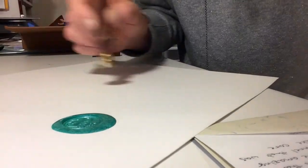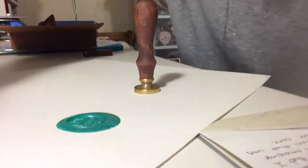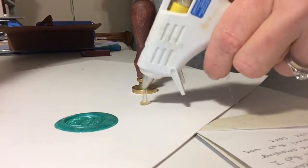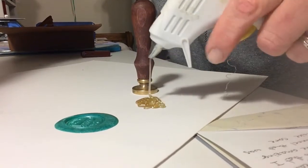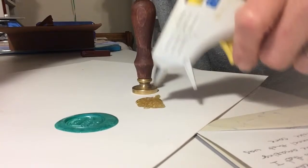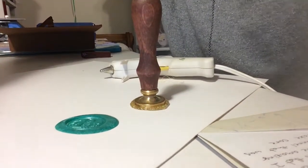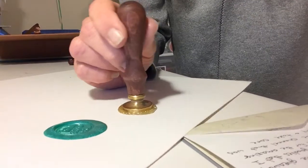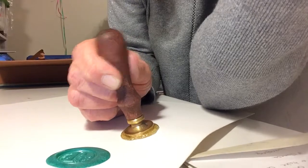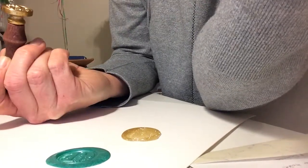All right, I'm gonna do the glue gun now. I have a gold glitter glue stick in here. I'm just gonna put a bunch of that on the paper — I saw this on another video. I hope it does not mess up my stamp. We're gonna push that onto the hot glue. Maybe spray this with some Pam or something, I'm not sure.